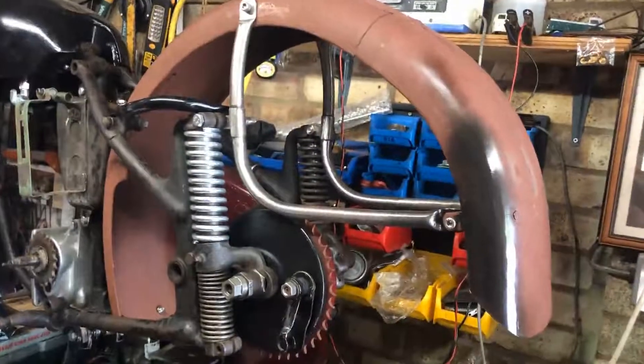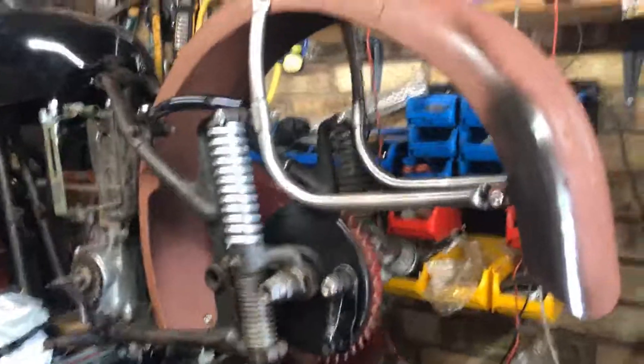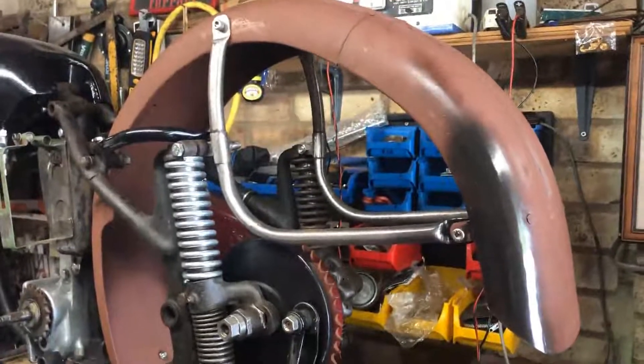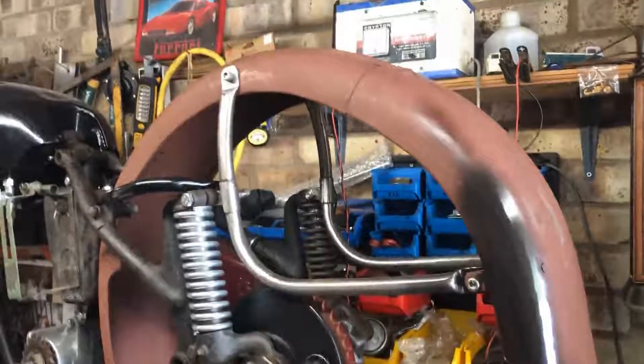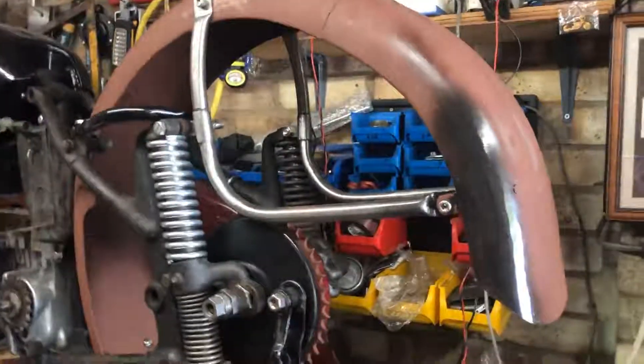Many thanks to Lewis. Got some fitting up done on the 49 Star Twin. Started to bend the rear brackets because they're repops — bending them to get the angle of the mudguard right. Pretty good with the fixings.